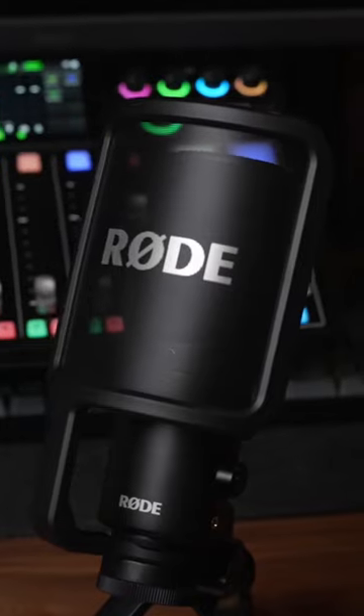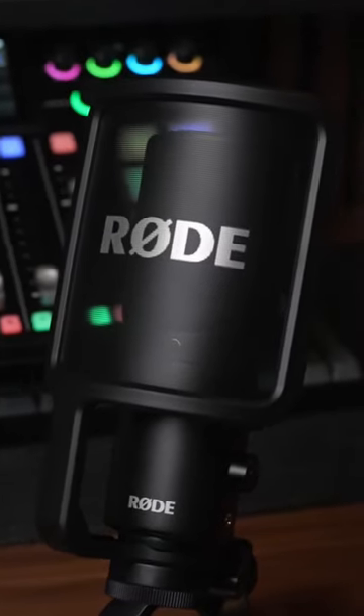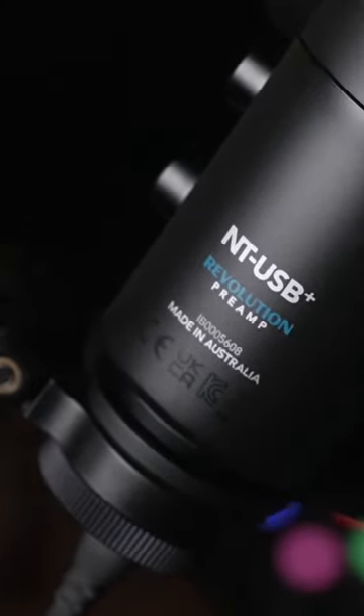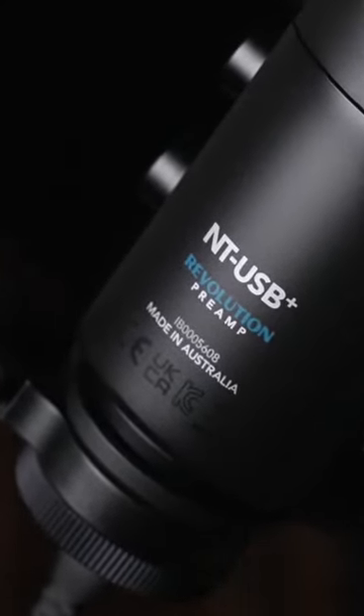The Rode NT-USB Plus is a significant upgrade over the original Rode NT-USB. Arguably the biggest change is Rode's new ultra-low noise high gain revolution preamp.